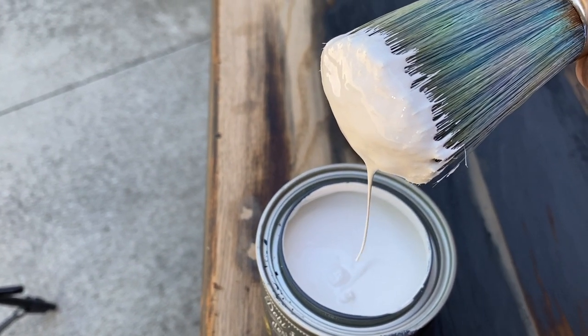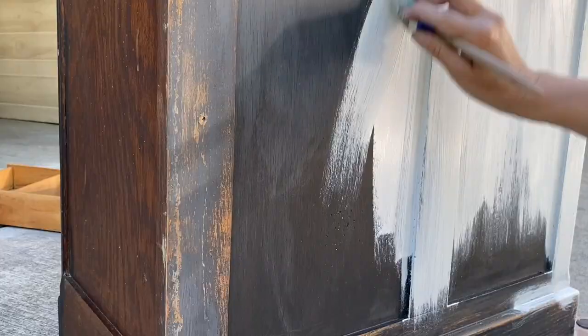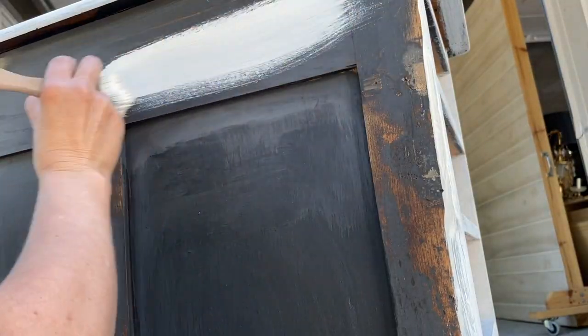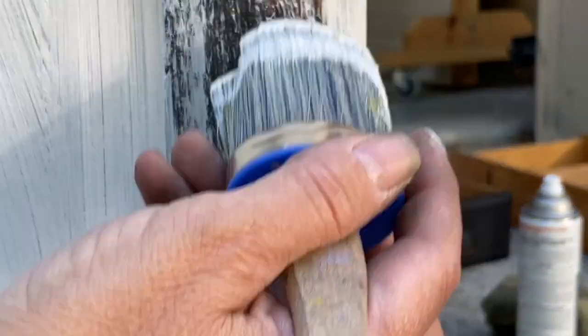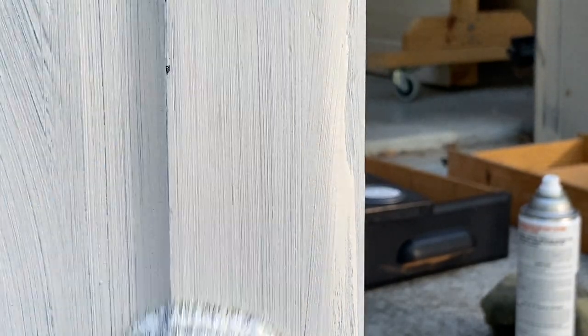I just knew what color Ellen wanted. Sometimes when I don't have a plan, the easiest thing for me to do is to start with a base coat of white, and that helps me really see the piece.